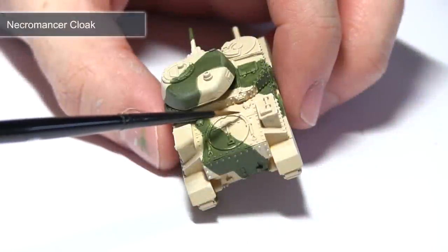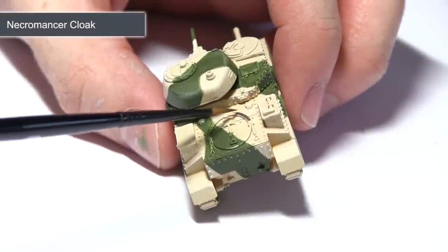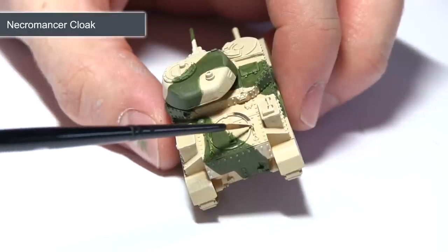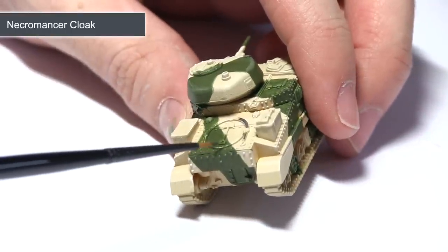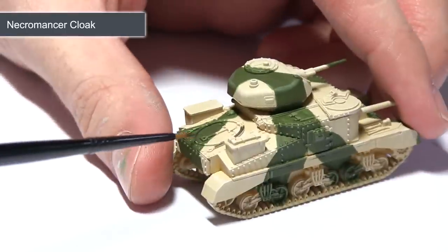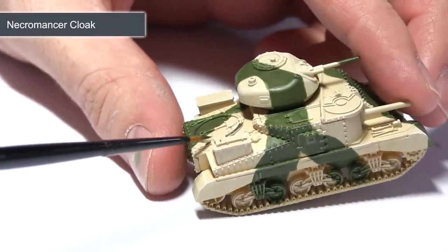With the bulk of the armour completed, the next step is to start focusing on some of the stowage items across the miniature. I'm going to be painting any tow cables or any metal sections of the tools along the miniature using Necromancer Cloak. Just use a small brush with a small amount of paint on the tip and very carefully paint over these sections.